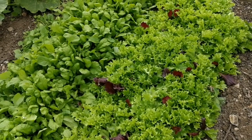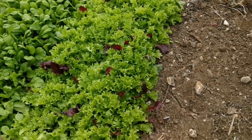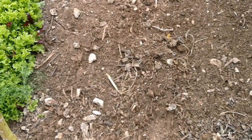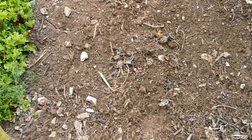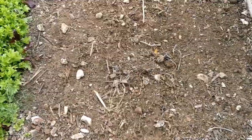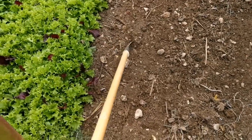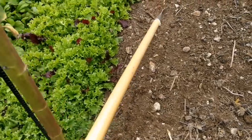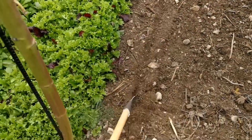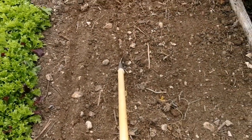Next to this lettuce and Persian cress and spinach, I have a bed — I've created a space one meter by one point twenty. I'm going to show you the seeds I'm going to sow here. I will use this fine hoe to make drills — I'll just pull the hoe toward myself and make a drill.